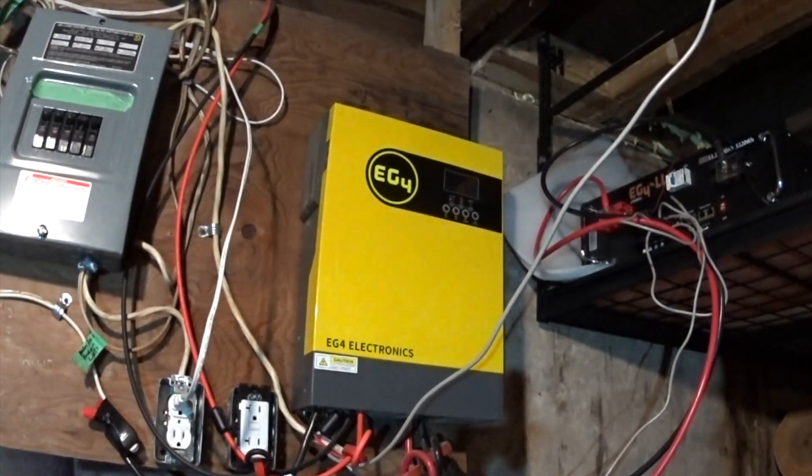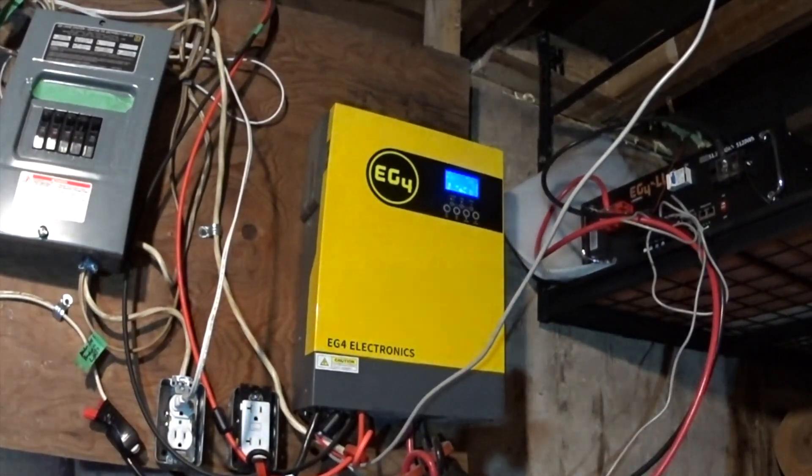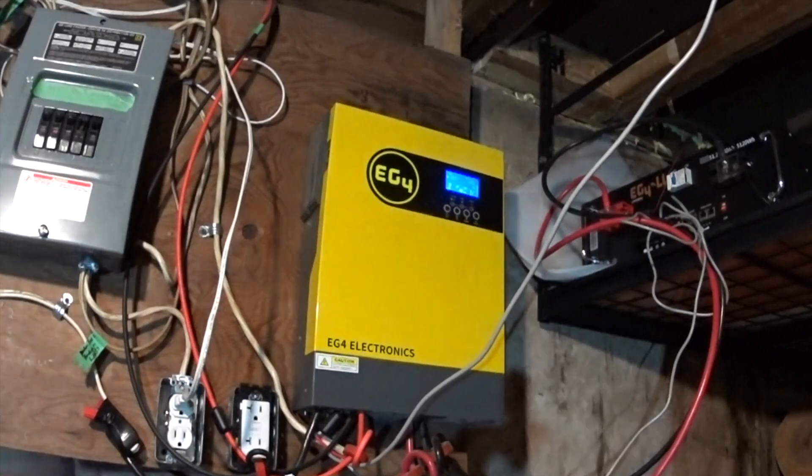Our regular electrical bill would be about $250 as an example. But with the increase in electricity prices, that value's going to go up. There you can hear the fans spin up — that's because a significant load has come online, like the microwave. It's doing about 75% load on the screen there, and it's using all solar right now. The microwave's gone, which is why it spun up.